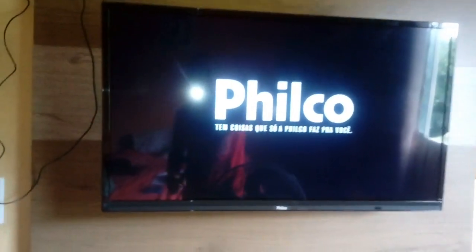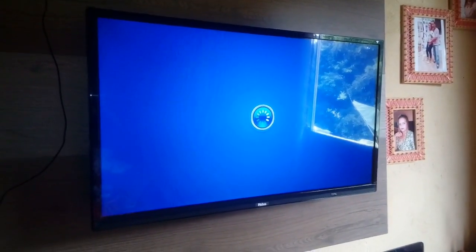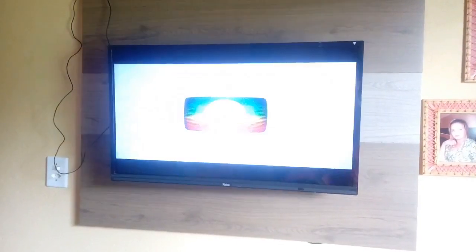Eu vou estar ligando a TV aqui. No meu caso, eu não tenho sinal digital na minha cidade, porém a Globo, que é o canal que a gente tem aqui, ficou excelente. Você está vendo a imagem aí, como que ficou depois dessa anteninha colocada no lugar. Lembrando que a Globo era péssima — bem péssima mesmo, não tinha qualidade nenhuma de imagem. Olha só essa imagem, pessoal — ela estava péssima.